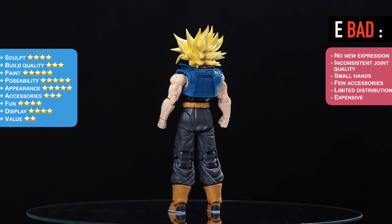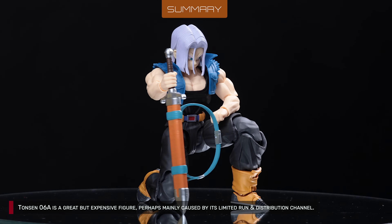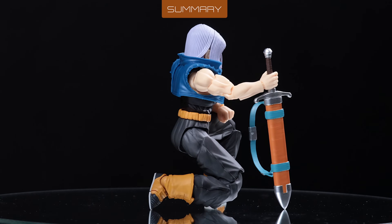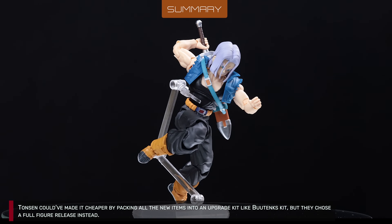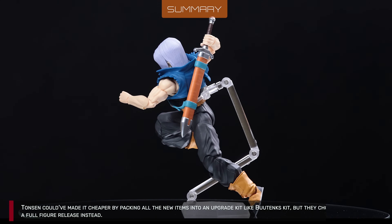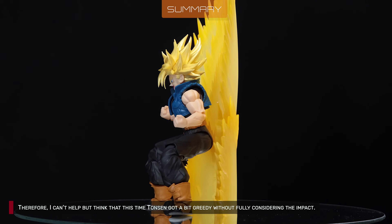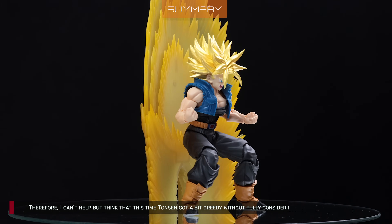Tonson 6A is a great but expensive figure, perhaps mainly caused by its limited run and distribution channel. Tonson could've made it cheaper by packing all the new items into an upgrade kit, but they chose a full figure release instead. Therefore, I can't help but think that this time Tonson got a bit greedy without fully considering the impact.